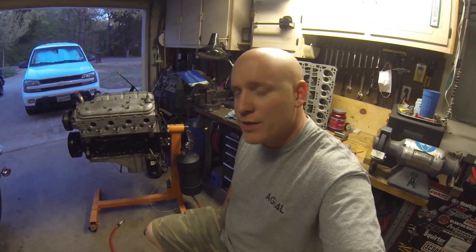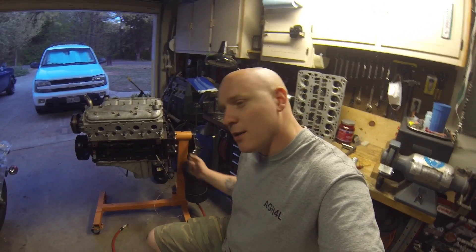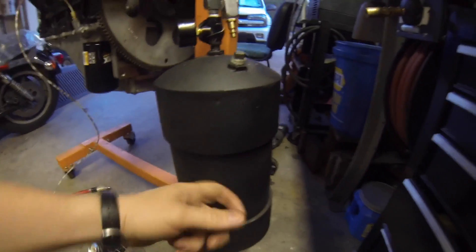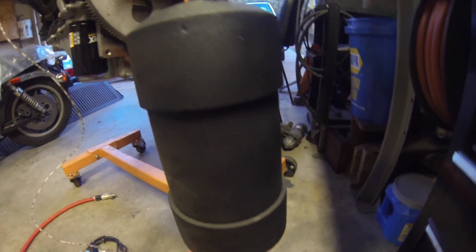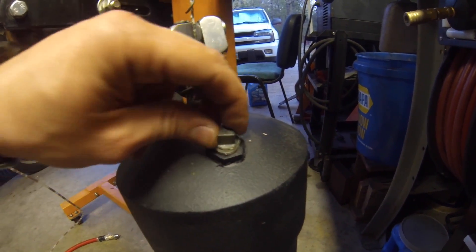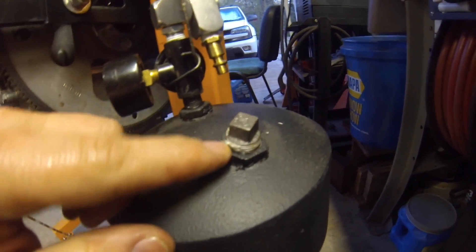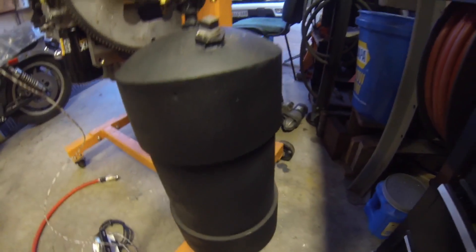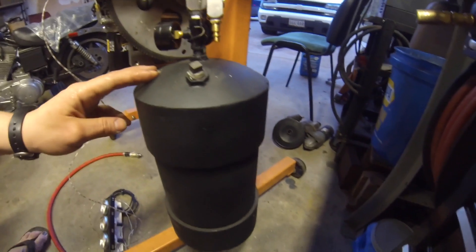Today is actually the first time we're going to use it — we're going to test it out and see how it works. Before we do that, let me show you what I used to build it. At the end of the video I'll also show pictures of the build process. It's made out of large PVC pipe with caps on the end. At the top I used cheap old cast fittings — one is just a plug where I fill the oil into the container. I'm not sure how much it holds yet, hoping close to five quarts.